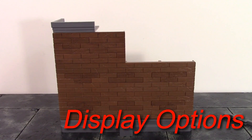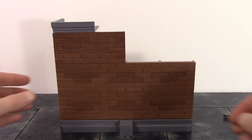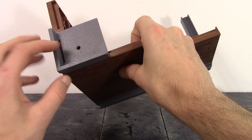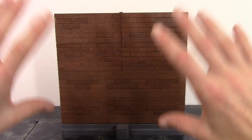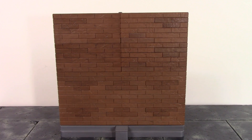This brick wall set can be displayed in two different ways. You can set it up as the corner of a wall — which is the way I prefer — and it looks great with Spider-Man chilling on top or on the arm as if he's swinging around. The other way is a straight, longer wall with no corner. It's cool that you have two different options for how to display this wall with your Spider-Man figure.